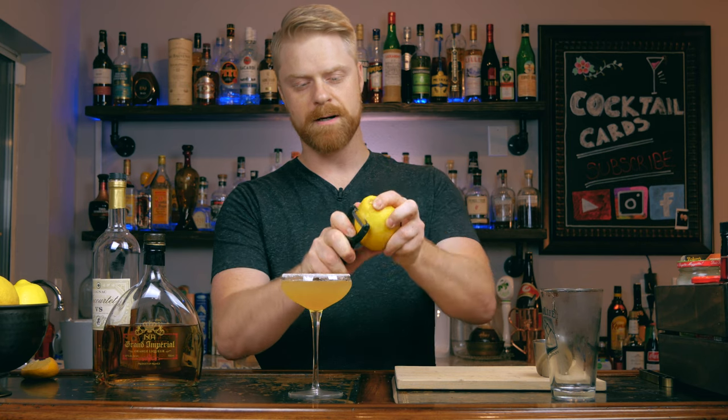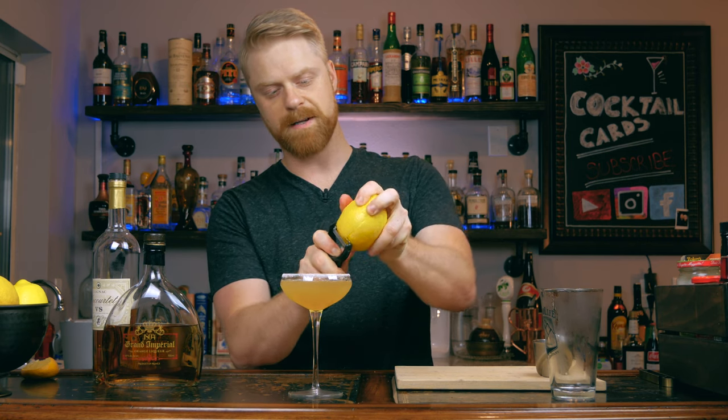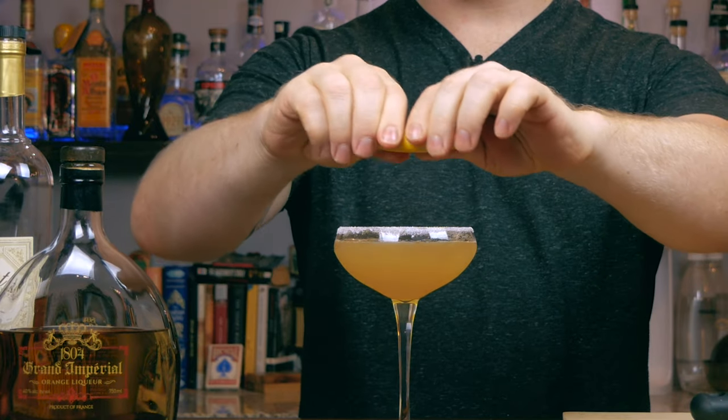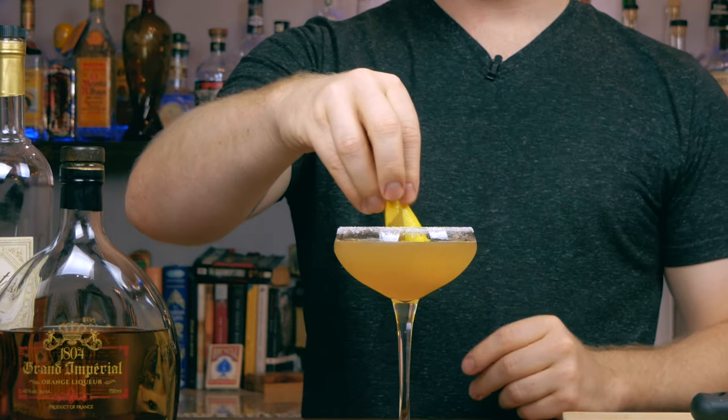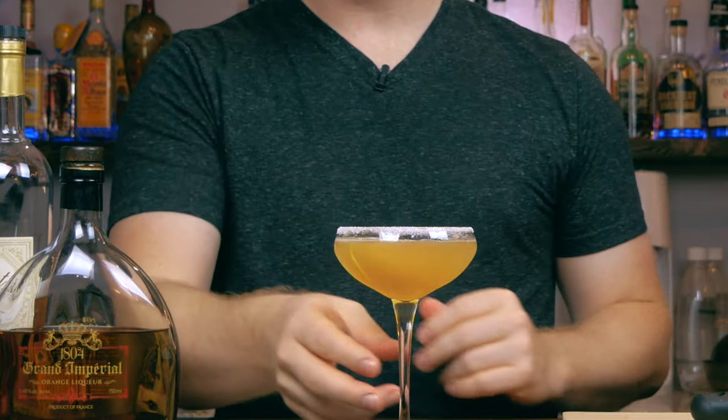We're going to go ahead and also garnish this with a lemon peel. So go ahead and peel off a nice piece of lemon, give it a nice spritz over your cocktail, and just lay that right in there. There you have the classic Sidecar. Cheers.